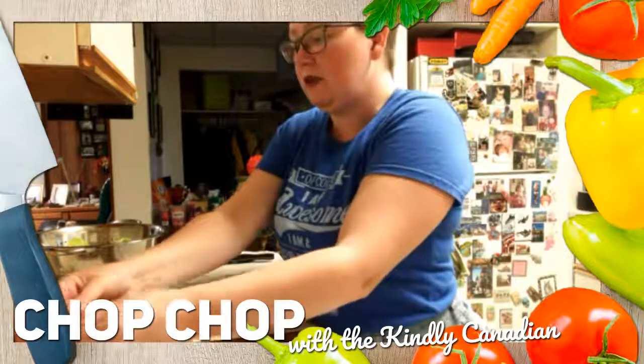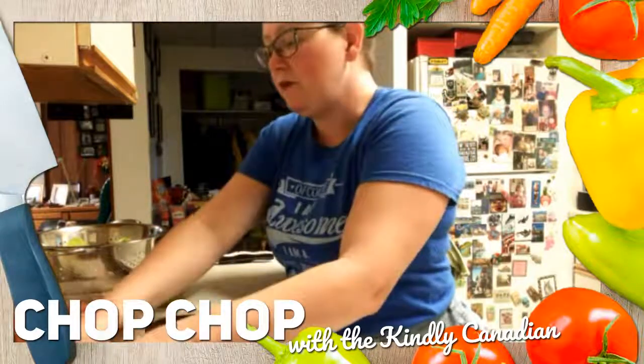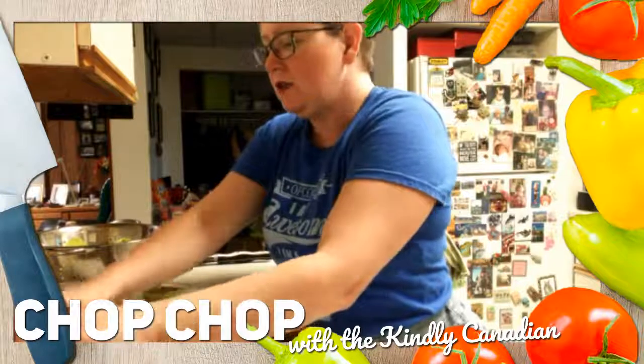I'll show you later before we close the video, but I made the Dr. Pepper freezer jam. Looks awesome, tastes good.